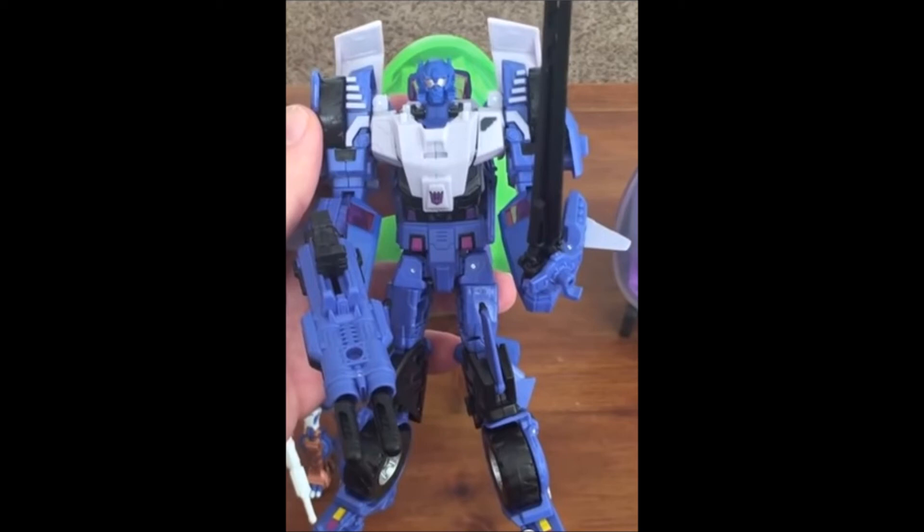What do you guys think? Leave a comment down below — is this something that you guys like? Are you looking forward to this figure? What other figures are you looking forward to in the BotCon set? What do you think is going to come out? Definitely subscribe to my channel, I do appreciate it. Share my videos, and as always, look for more videos in the future.